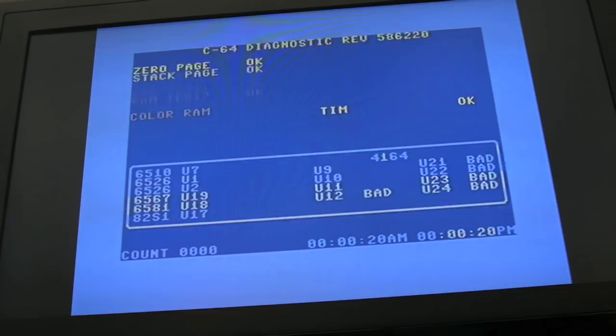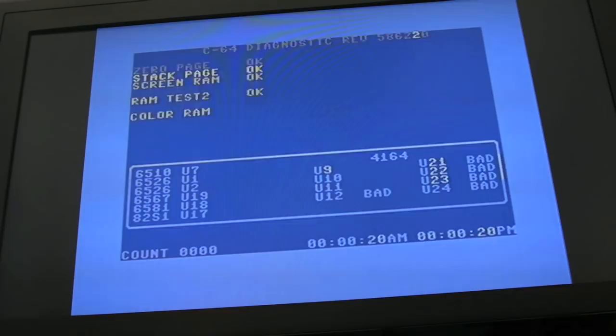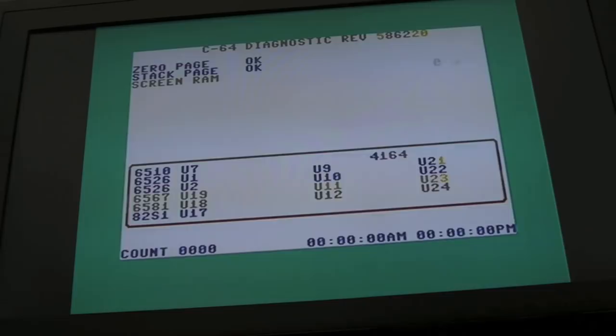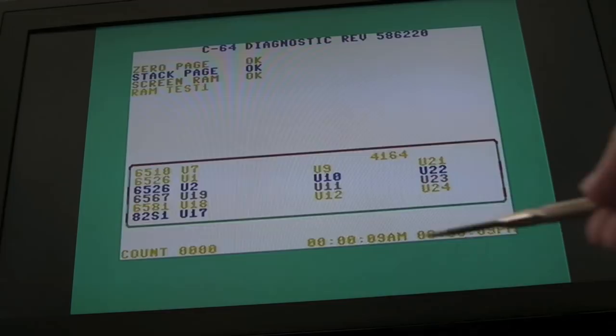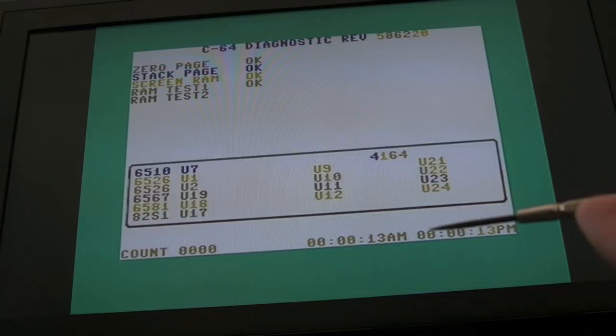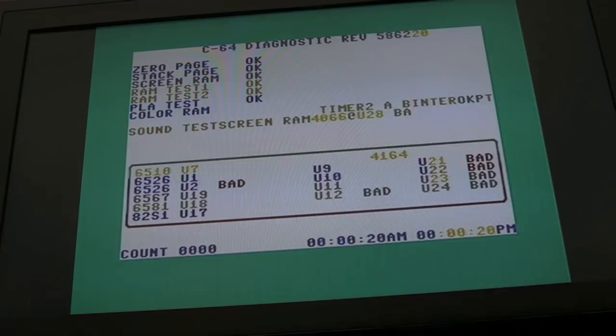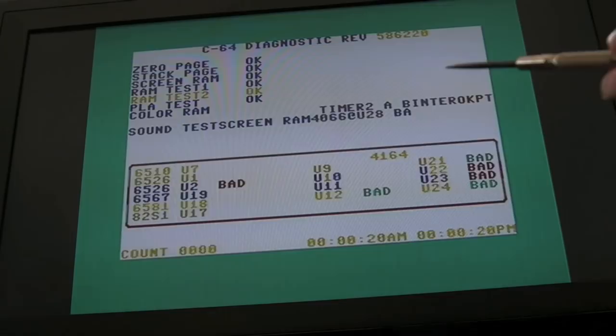This timer okay thing - it's not doing anything else, it should be looping and these should be incrementing down here. That might be suggestive of a CIA fault, but bear in mind it's not got a SID. I think the next thing I'm going to do is get the SID Ultimate in there to see if it gets any further. These timers here that aren't incrementing, that's what I'm focusing on. Then we're getting 'sound test, screen RAM' - things are just getting totally messed up in terms of where they're appearing on screen. Maybe the RAM is the fault, maybe there's no more than a RAM fault on this.